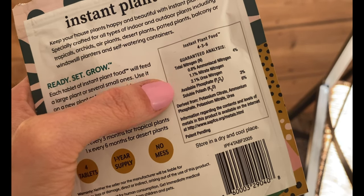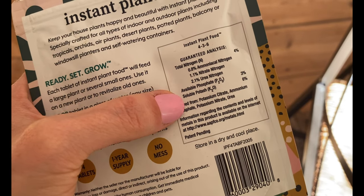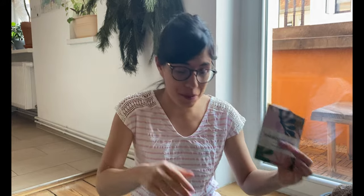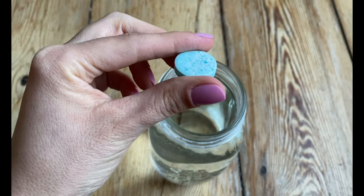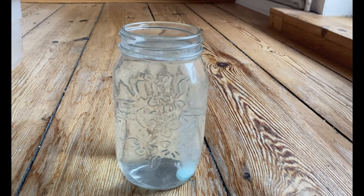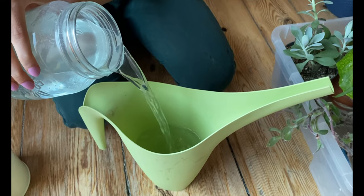For example, as you can see here, it has a total nitrogen of 4%, phosphate of 3%, and soluble potash at 6%, which is great for my plants and helps me prevent over-fertilizing them. Another thing I love about it is that it's really easy — it comes in tablet form, and all you need to do is drop them in the water and then water your plants.